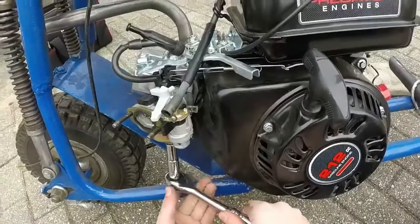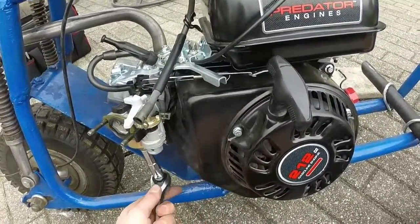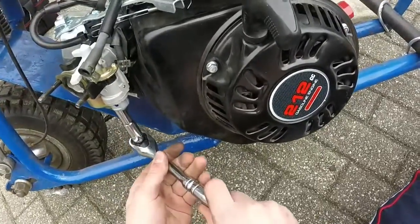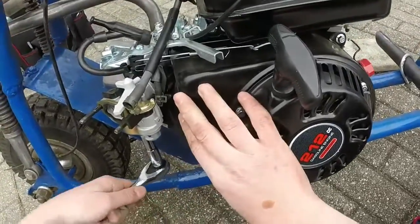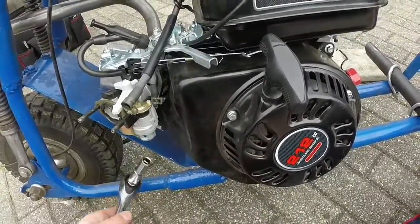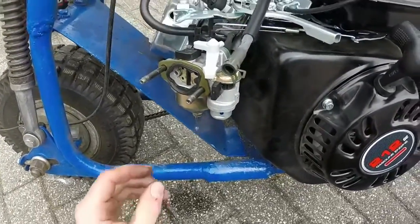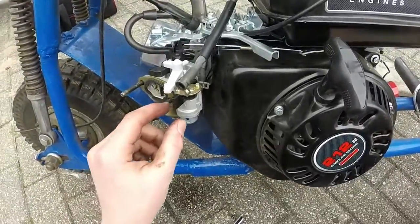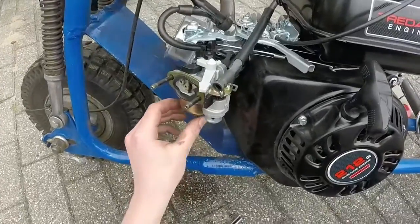Which way does this go? There. We have some gas coming out. Which way? Alright, it's off — it's probably just the gas from before. It was probably a bad idea to start it before.